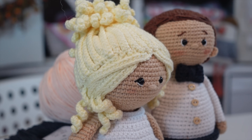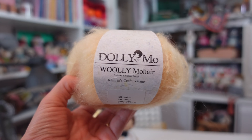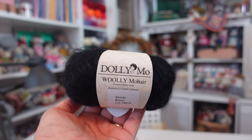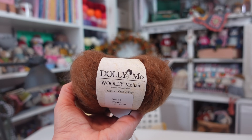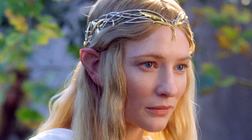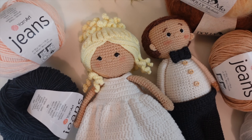Everything was going well until I got to the hair. I spent days crocheting the hair, ripping it out, and starting all over — crochet, rip, repeat. I wanted the hair to be super realistic, so I bought this Dolly Mo Woolly Mohair yarn. It's absolutely gorgeous and I got it in several colors, but when I used it on the amigurumi bride she started to look more like the elf Galadriel from Lord of the Rings, and it just wasn't working for me.